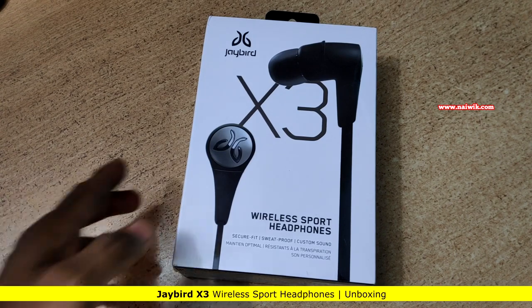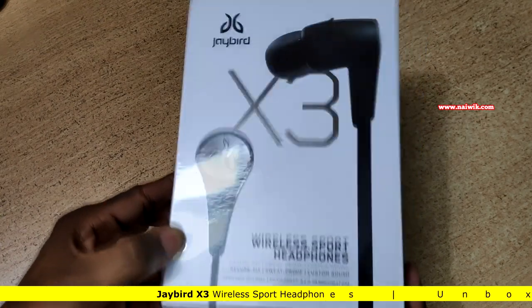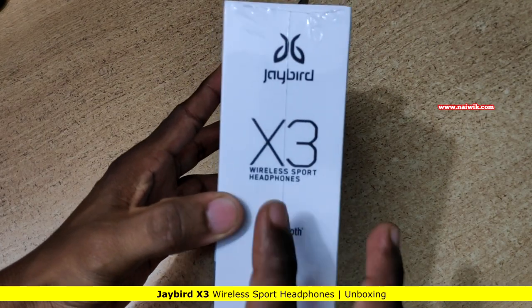Hi friends, in this video we are going to see the unboxing of the Jaybird X3, wireless headphones from Jaybird. This is the last year's version — currently the new version is the Jaybird X4 — but I bought the Jaybird X3.